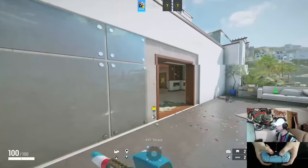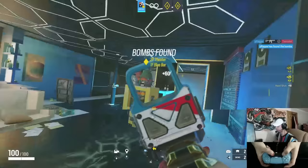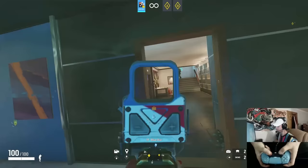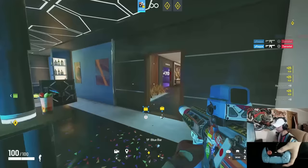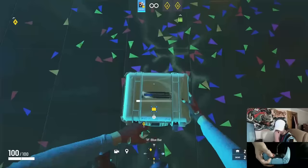Another thing: I almost always crouch the second I get into a gunfight. It's just a habit I formed — routine at this point. Very rarely do I swing standing up. It's helpful because the enemy has to trace your head down just a little bit, making it harder to kill you. It also helps with recoil control — even if your recoil is a bit off and you crouch, it still helps settle things.